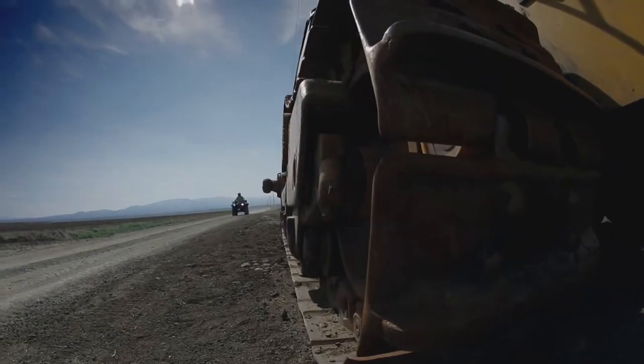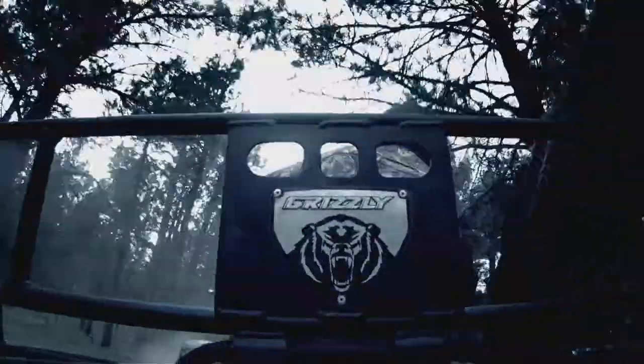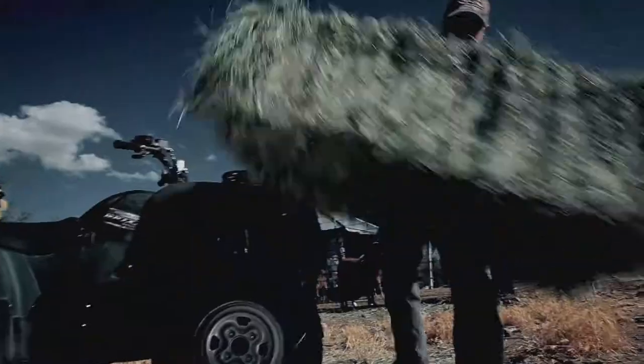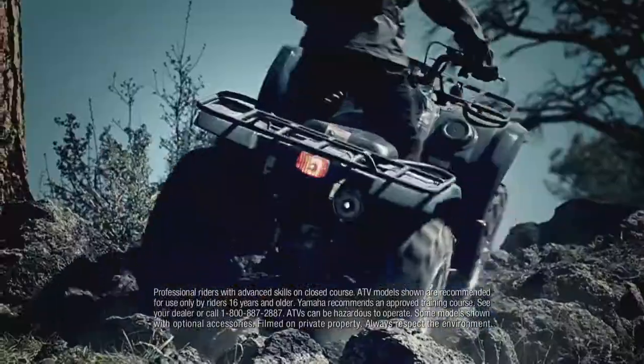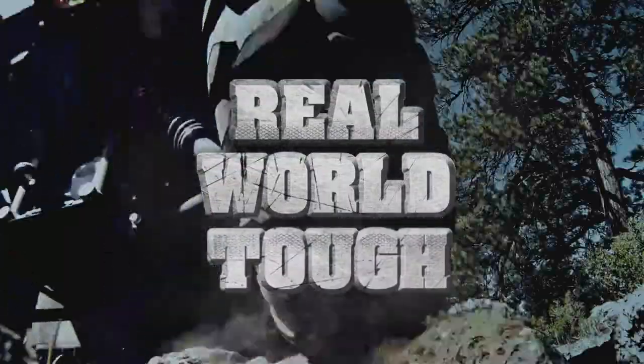In the world of ATVs, there's tough. Then there's Yamaha — real world tough. For the most rutted out trails, the hardest working farms, and the most remote hunting terrain, Yamaha Grizzly ATVs with electric power steering — real world tough.